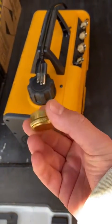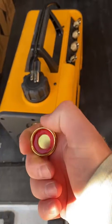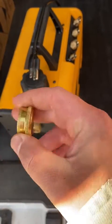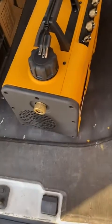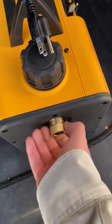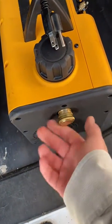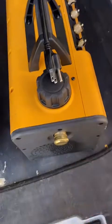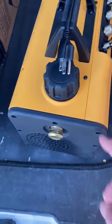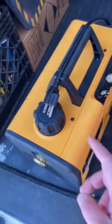Well, an easy fix for that — Home Depot has these for about a dollar or two. It's got a nice rubber seal in there. It's just a hose cap, three-quarter inch — that's what you're gonna need. There you go, no more oil spillage.